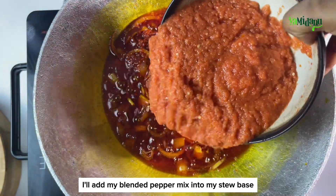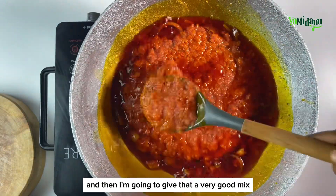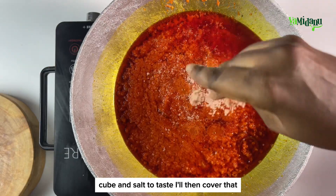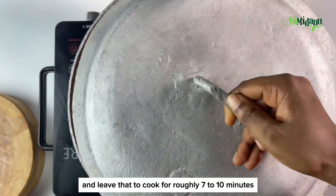I'll add my blended pepper mix into my stew base and give that a very good mix, then go straight ahead to season it with some stock cube and salt to taste. I'll then cover that and leave it to cook for roughly seven to ten minutes.